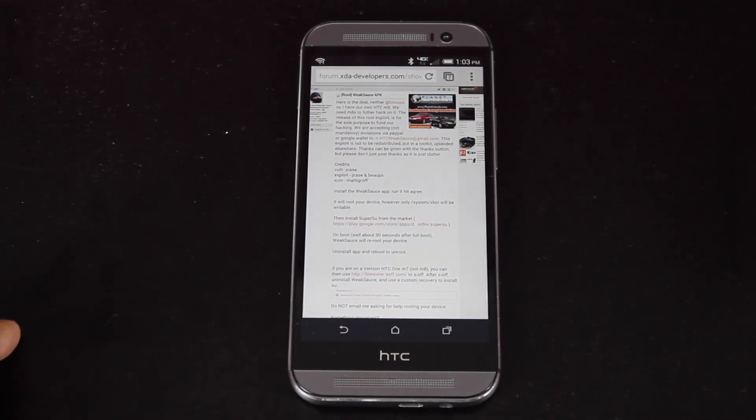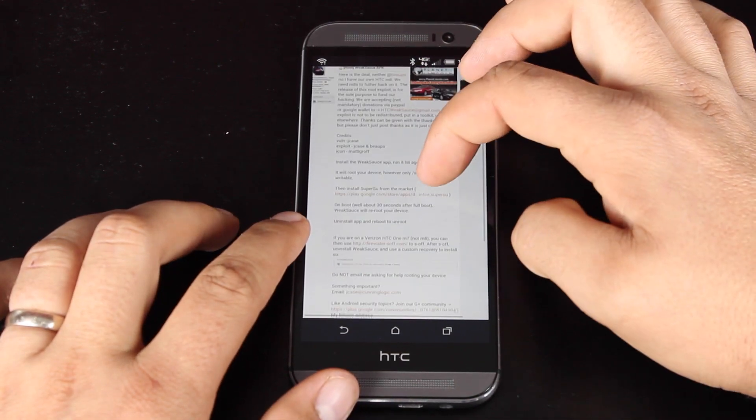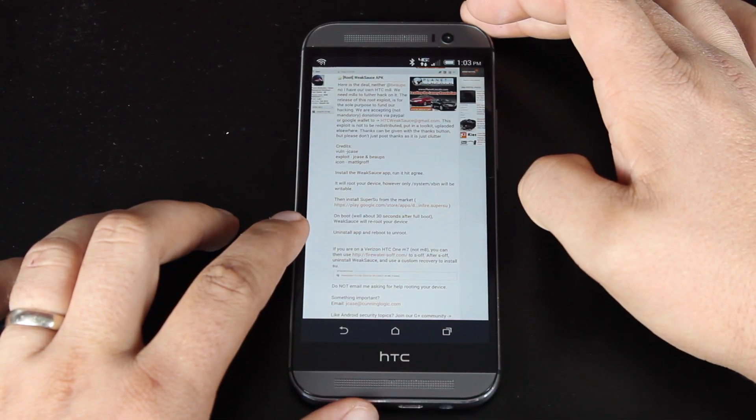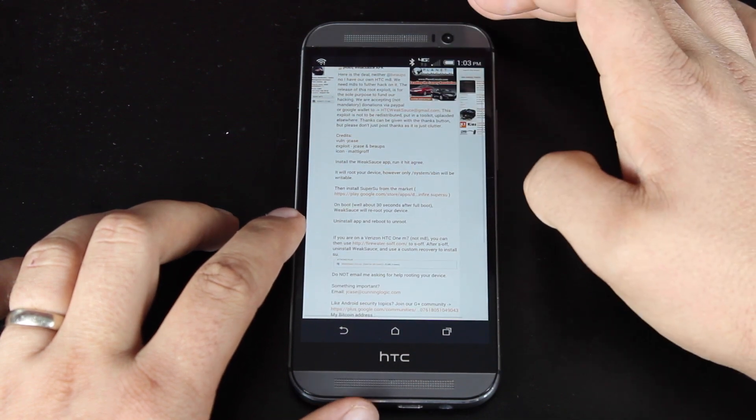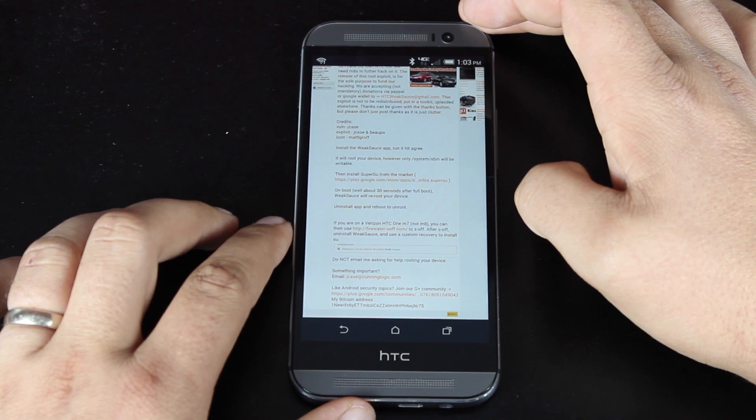You'll want to head to the link in the description to bring you to this page — this is the root thread. All we have to do is install the WeakSauce app, run it, and hit agree. It's going to root our device. It says that only the system X-bin will be writable.